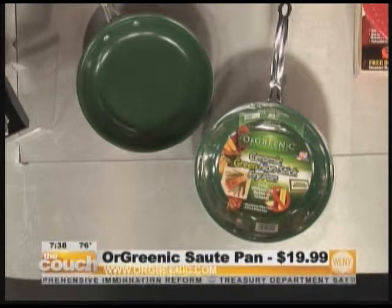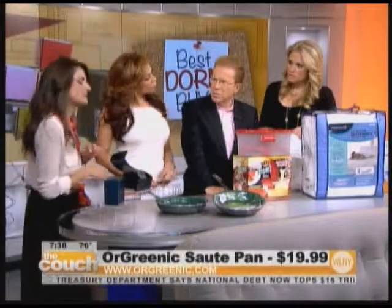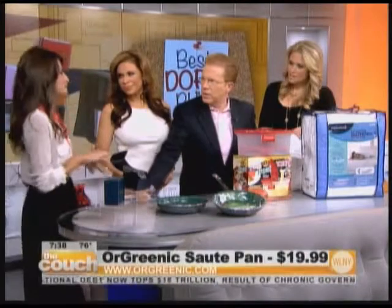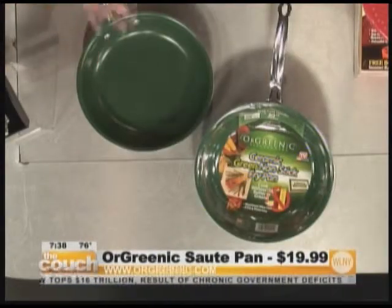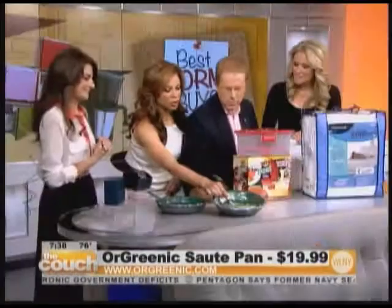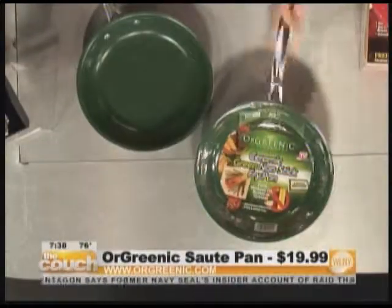You're not getting any harmful chemicals when you're using this. So there's no taste or anything to it? Nothing at all. You mean you can't burn stuff on it? Nothing — they give you a lifetime warranty, so it cannot be ruined. Cook without oil, butter or grease — exactly. It's perfect. Telebrands is from Fairfield, New Jersey.